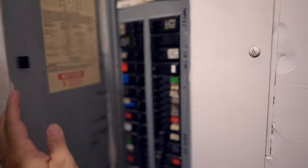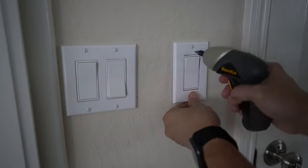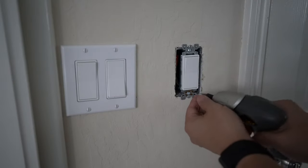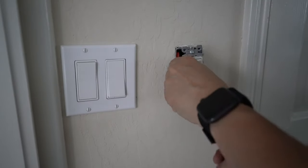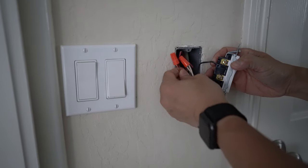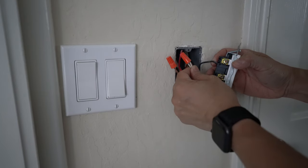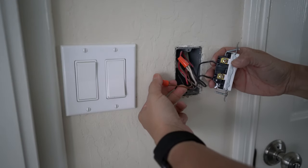Be sure to turn off the power, then just remove the plate. Every switch is a little different, so we'll see what we get here. Double check with a voltage detector to make sure there is no power going into the switch. Here you can see there are two live wires in black and a white neutral wire and the ground wire in copper.